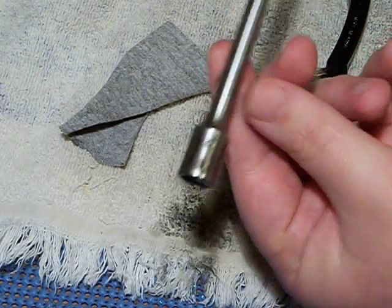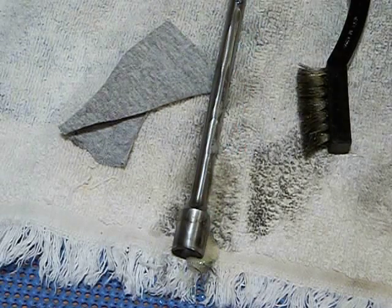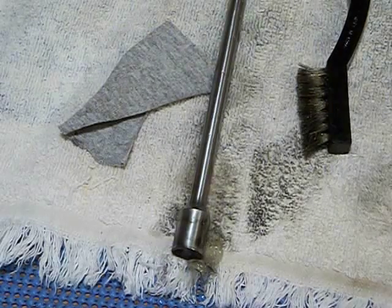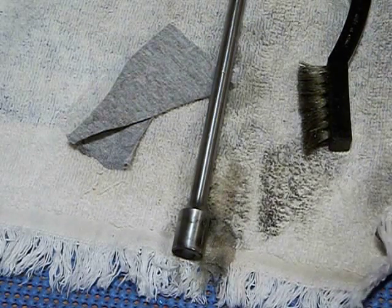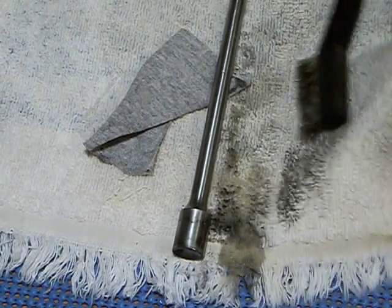I haven't even begun cleaning the gun yet — I just figured I'd get this video out of the way. I might do the other side too. Anyway, brass brush — I need to get a new one, this one's about worn out. Some of these bristles have old residue on them.